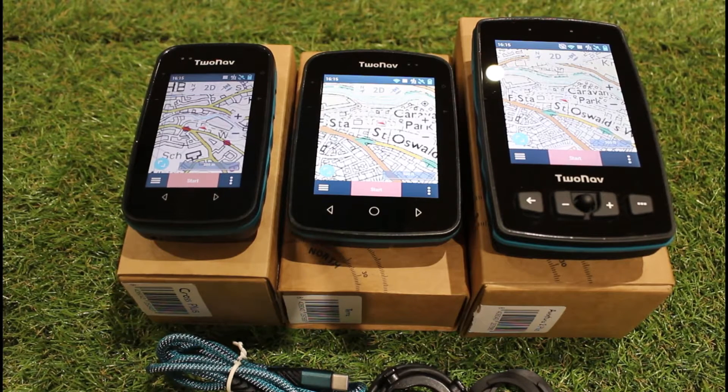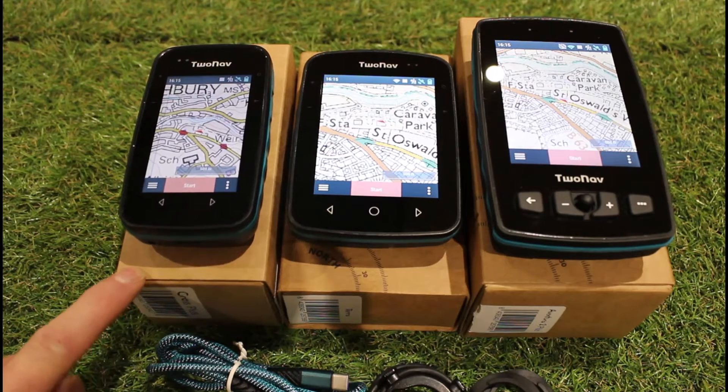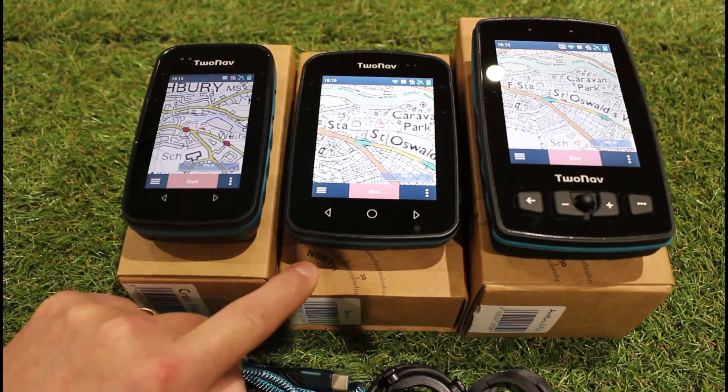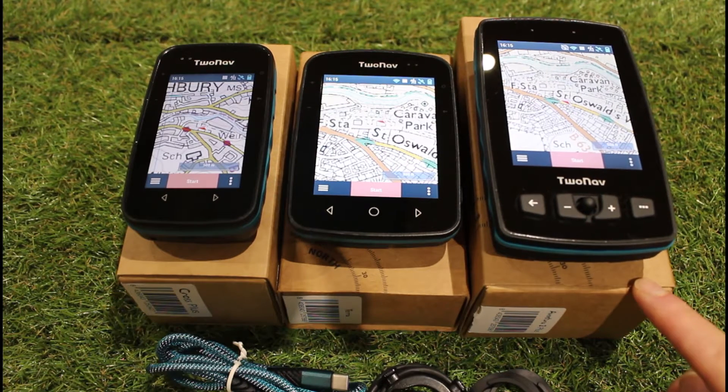Hi, this is Andy from GPS Training. In this video we're taking a look at the differences between the two-nav GPS devices that we stock, so if you're looking for a new two-nav GPS device and you're trying to decide which one is going to be best for you, hopefully this video will help you. Laid out in front of me left to right, I've got three units: I have the Cross Plus on the far left, in the middle I have the Terra, and on the far right I have the Adventurer 2 Plus.